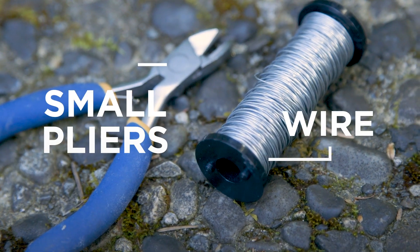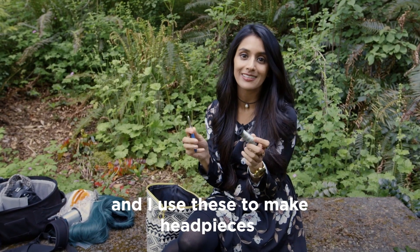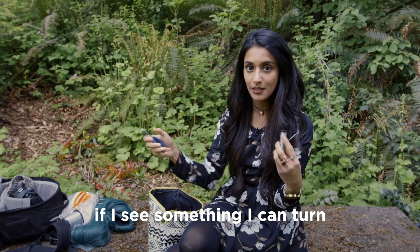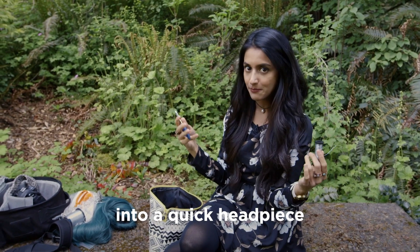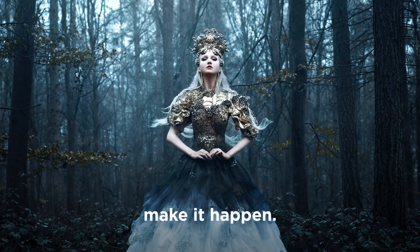I always have wire and some small pliers as well, and I use these to make headpieces out of flowers and foliage. So if I'm shooting in nature and I see something I can turn into a quick headpiece, I'll grab it and use my wire and pliers to quickly make it happen.